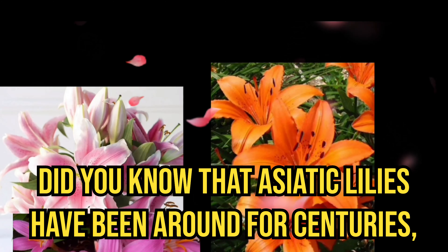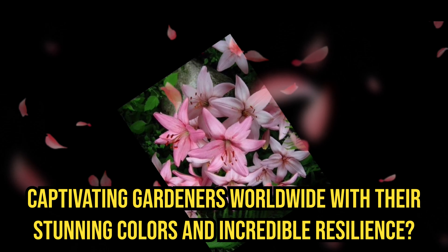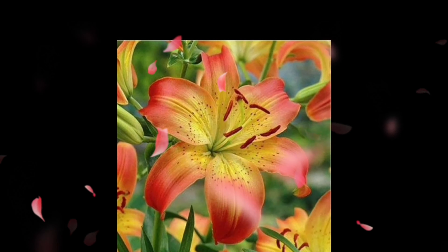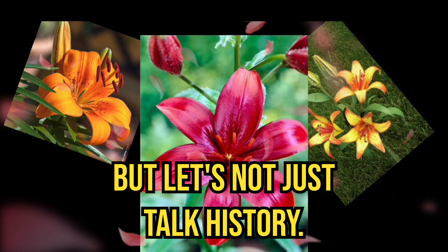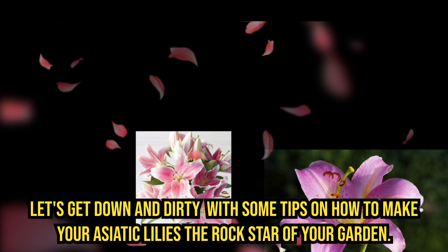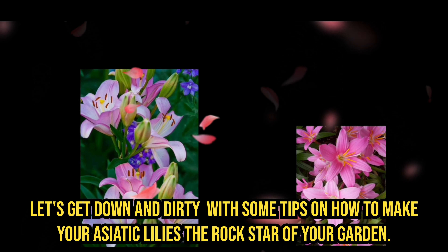Did you know that Asiatic lilies have been around for centuries, captivating gardeners worldwide with their stunning colors and incredible resilience? It's like having a timeless beauty in your backyard. But let's not just talk history — let's get down and dirty with some tips on how to make your Asiatic lilies the rock star of your garden.